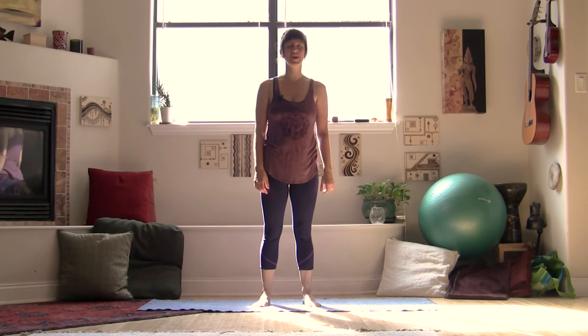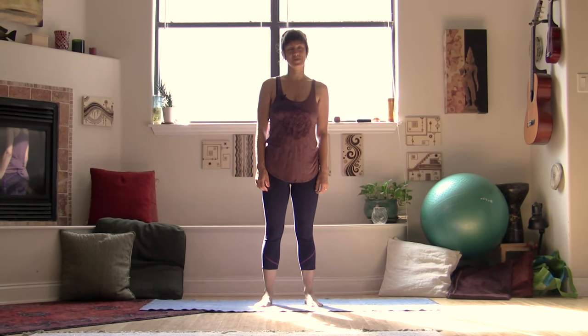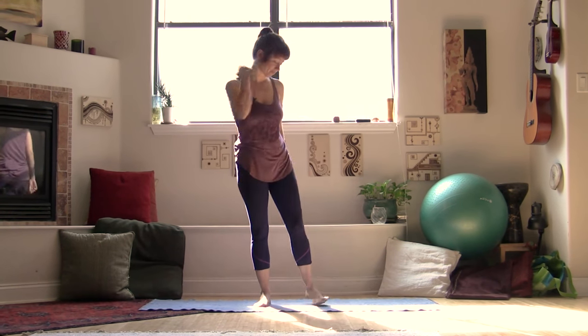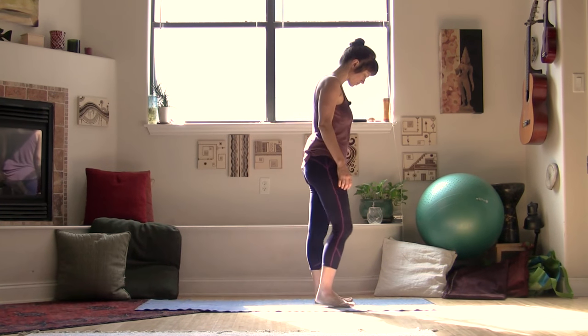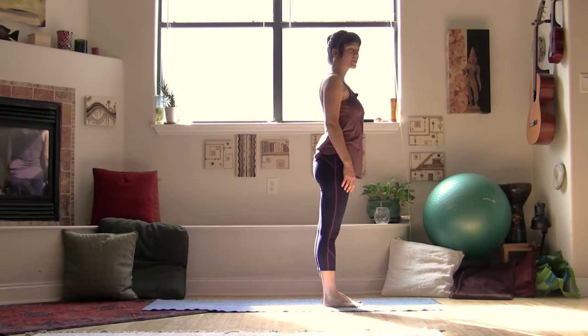Hey guys, Jen Hillman here. Thanks so much for joining me today for this back pain relief video. I've designed this little flow to help you work out the kinks, reducing your low back pain, neck and shoulder pain, even loosening up some of that hip pain that can come from sitting, driving, and standing. So go ahead and roll out your mat and let's get ready to do a little yoga.